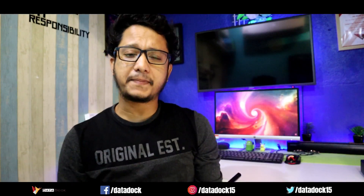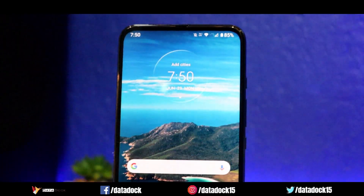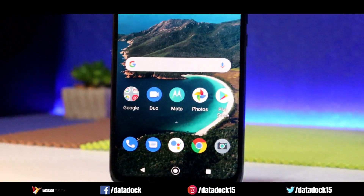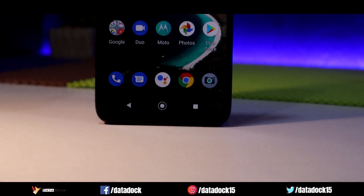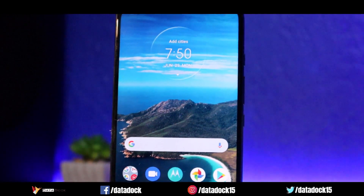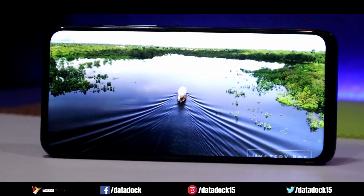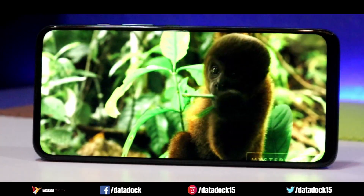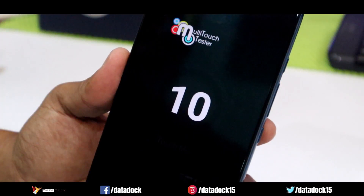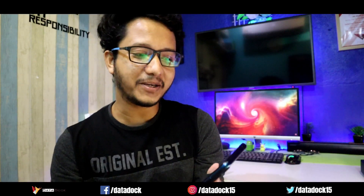The display seems to be pretty good. It's a 60Hz display, but it feels so fast and fluid that I think it's probably 90Hz — but it's actually not, it's a 60Hz display — 6.5 inch Full HD Plus resolution. The overall screen-to-body ratio is good, and with a pop-up selfie camera, there is no notch on top. The bezels are not too thin but are slightly slim. Display quality looks good, though I don't have official information about which glass protection is used.